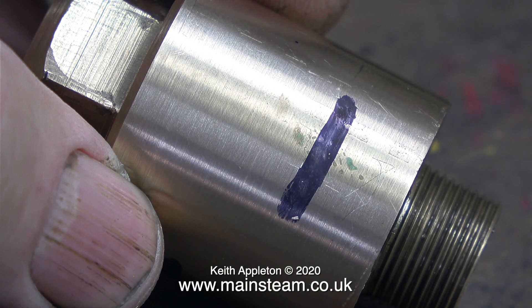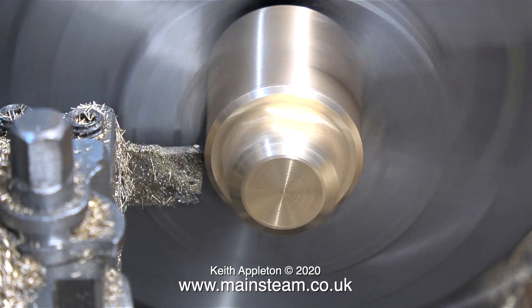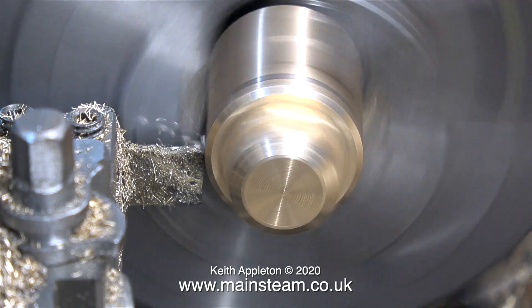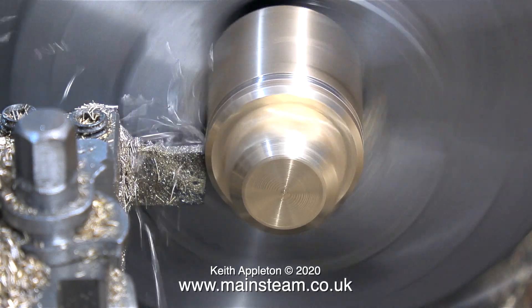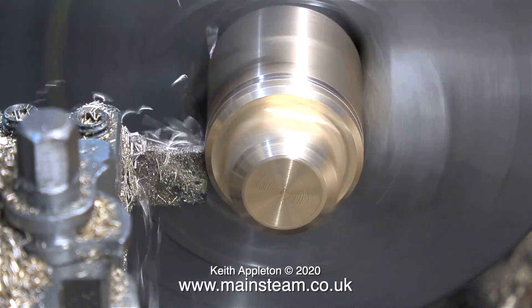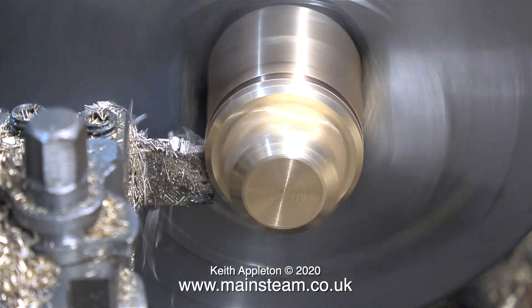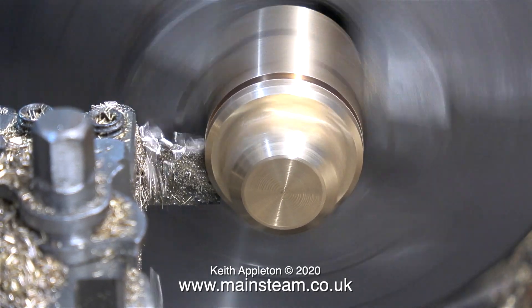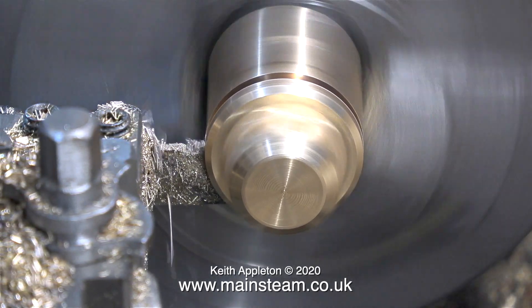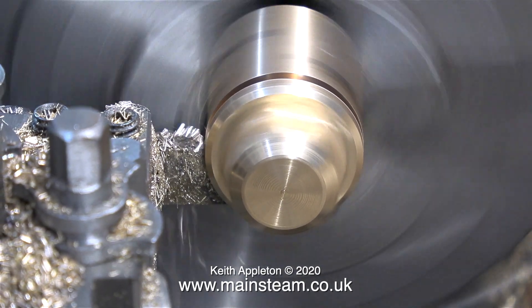On the drawing it tells me that the flange for the wet header should be 3/16ths of an inch thick. But I've come across quite a lot of wet headers in model locomotives where the threads in the flange have been torn out by over-tightening the bolts. So I'm going to make my wet header flange 5/16ths of an inch thick, which will allow for a good bit more thread. The drawing shows a lot of small bolts around the wet header; I'm going to use fewer of them, but they're going to be larger — instead of 4BA or 5BA, I'm going to use 2BA.